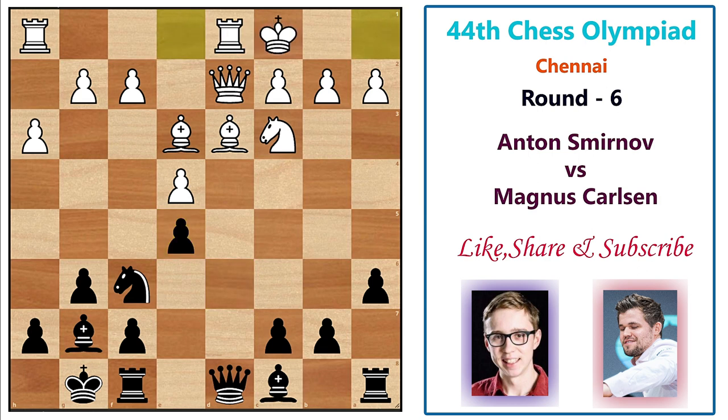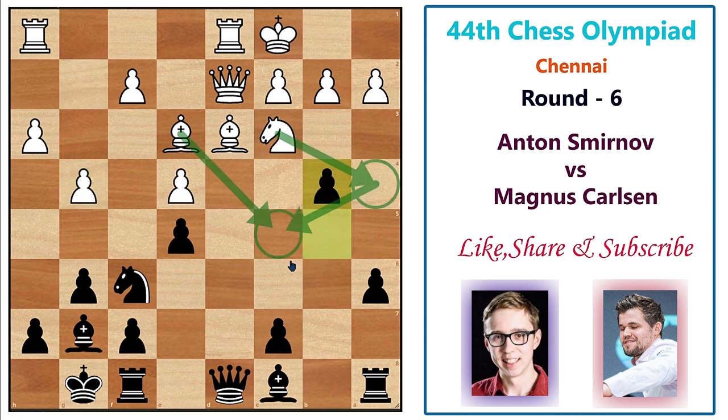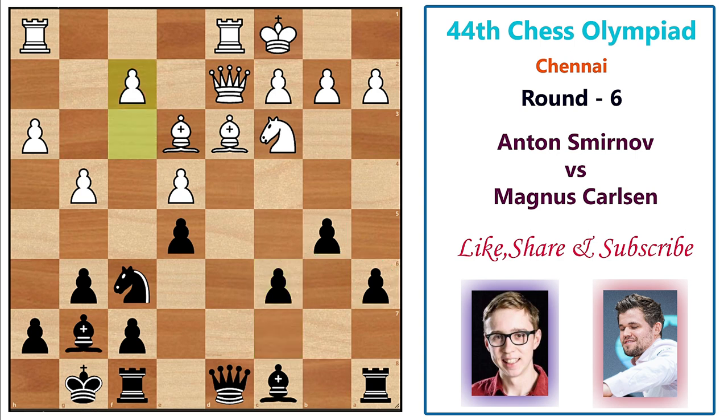White now castles queenside and plays b5, g4 — starting the kingside attack by pushing pawns. Black plays c6, strengthening the queenside pawn structure. Then f3. If you think about directly pushing the pawn to b4, that's a blunder because after knight a4, you can't push the c-pawn and you get nothing from the queenside — white happily attacks on the kingside. So Magnus plays c6, consolidating, and white plays f3, bishop e6, pawn h4.